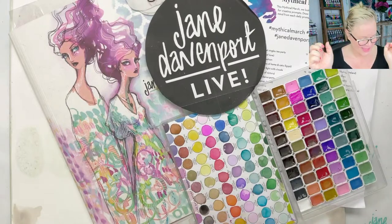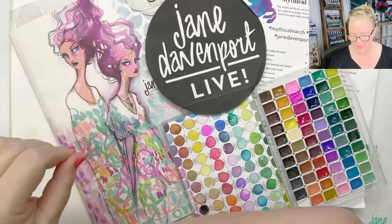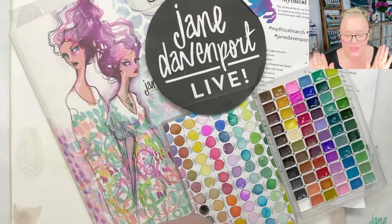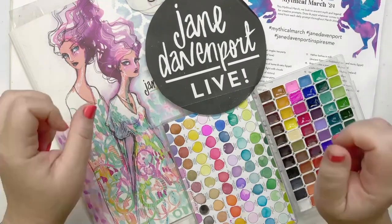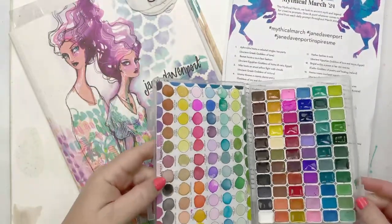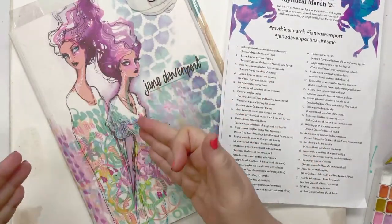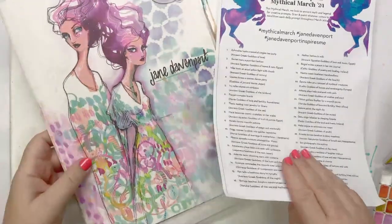Hello, it's Jane. I've got 20 minutes to do my prompt for Mythical March that I really want to do. It's one I skipped, so I thought I would do it with you. Why not? I've got to move quickly like lightning, so if I want to get something done, a stencil or a stamp is just such a good place to fast-track everything.